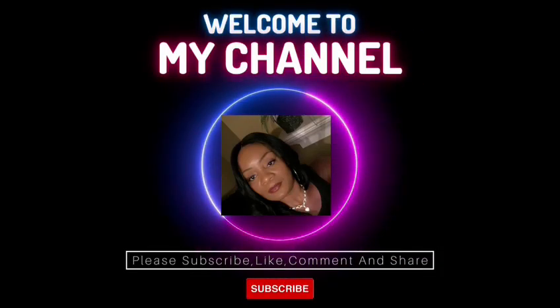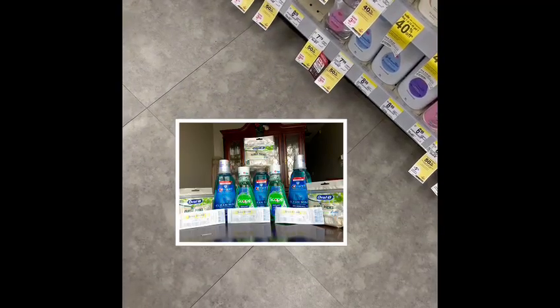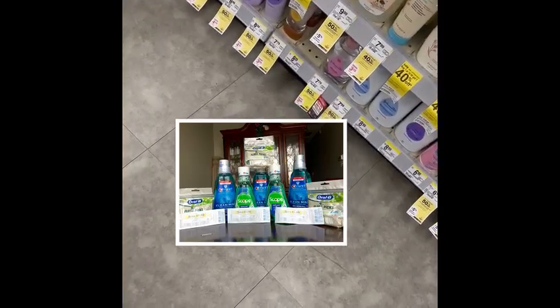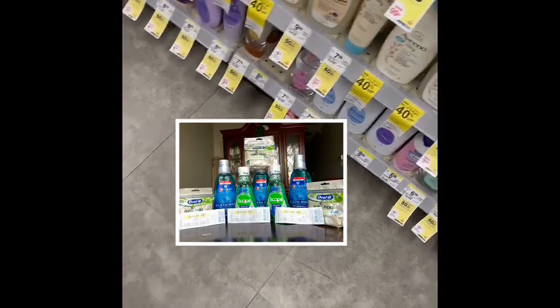Welcome to Serving with Cecile! Hello everyone, I hope everybody's doing well. Thank you so much for tuning in and watching Serving with Cecile. If this is your first time, thank you so much for watching. If you do not subscribe yet, please subscribe to support my channel. If you are a subscriber, thank you so much for coming back and watching.